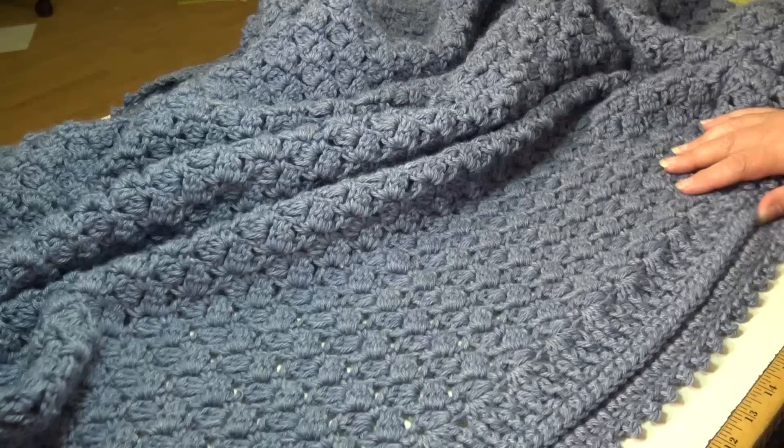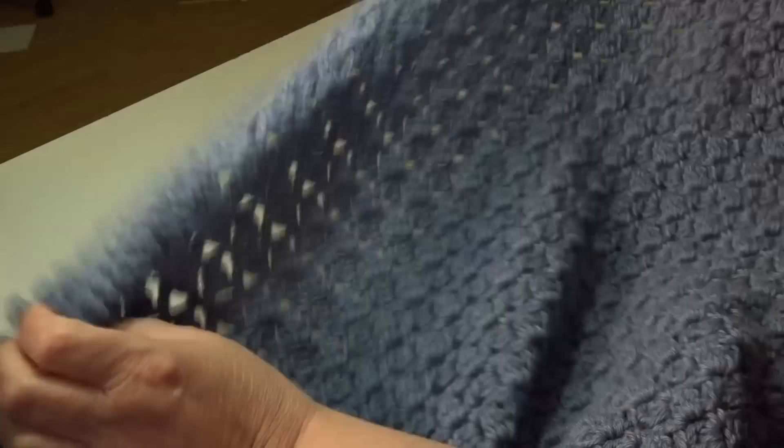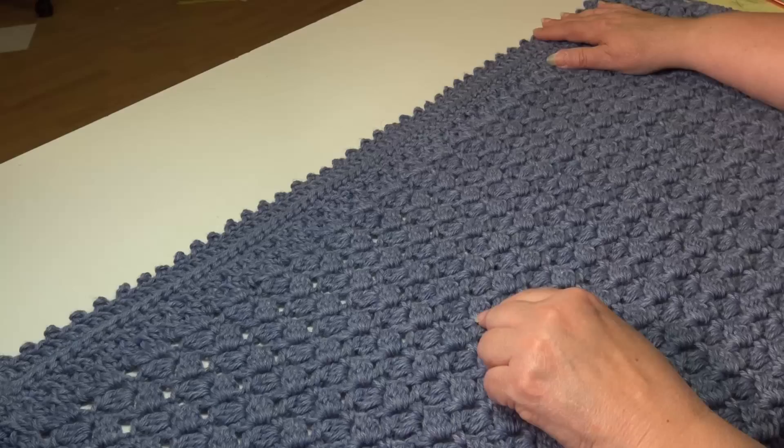I just wanted to open the blanket up a little bit more. You can see that double edge border, you can see how beautiful that stitch pattern is for the center of the blanket, and then it goes all the way up to that double stitch border. Just a beautiful design. Let me go ahead and tell you everything you're going to need to make this blanket today.